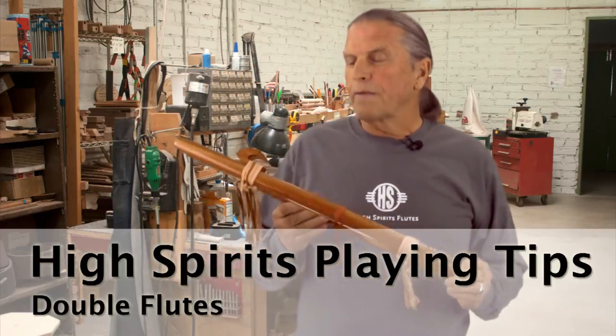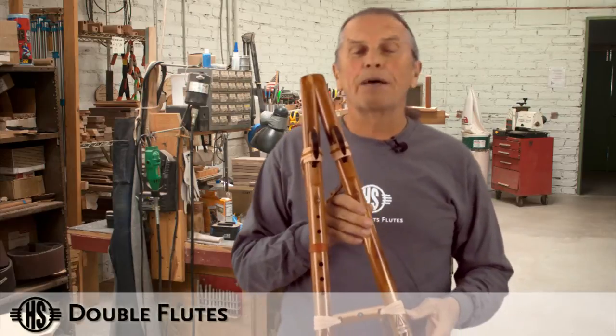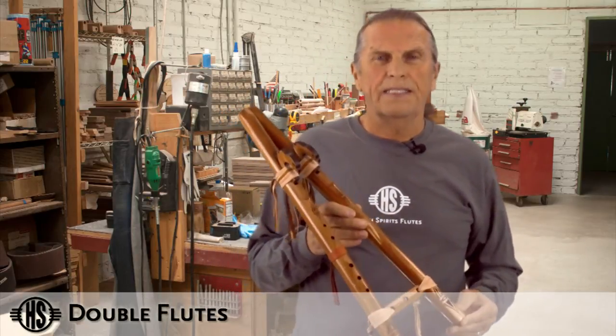Playing the double flutes can be a little intimidating just by looking at the flute — you might think, 'Oh my gosh, one day I'll be able to play that.' But you'll be very surprised: they're simple and easy.